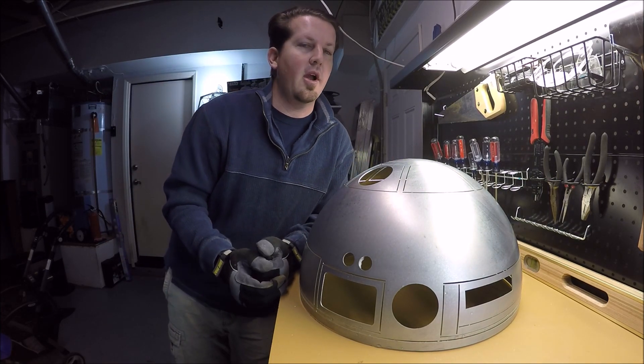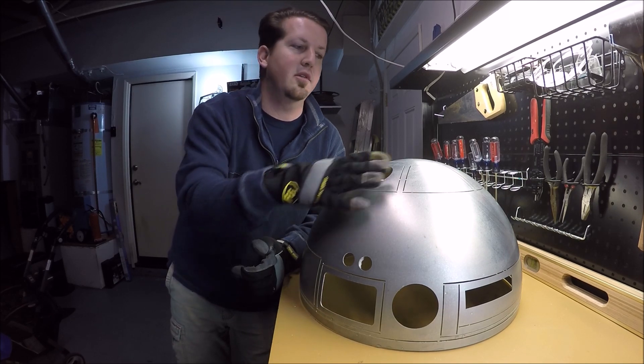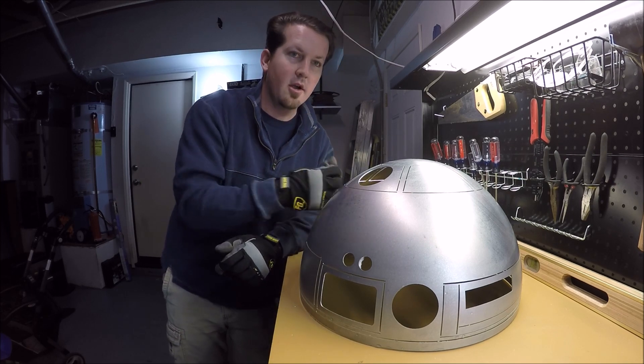Please note that prior to doing any of this work, you want to make sure you leave all the different panels intact so it gives good structural support to the dome when you're putting pressure down, so you don't accidentally bend any of the parts. All right, let's get started.